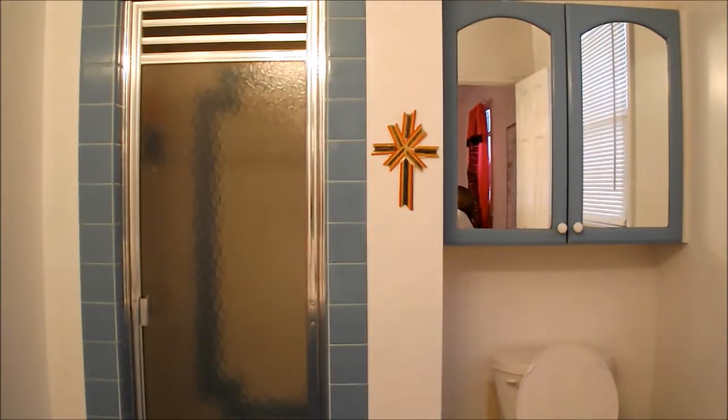Alright guys, so I'm done this side. I'm just not going to show you the other side because it just takes too long to record. So I'm just going to go down and come back up, and it will be all done. Alright guys, so I just finished this side. As you can see, it's all curly. And then I'm just going to go down, come back up, and this one will be done because it takes too long to record.